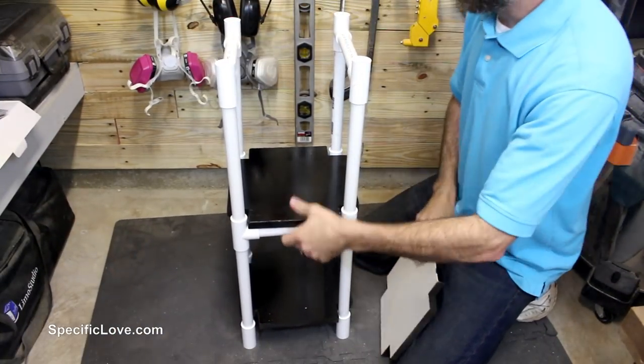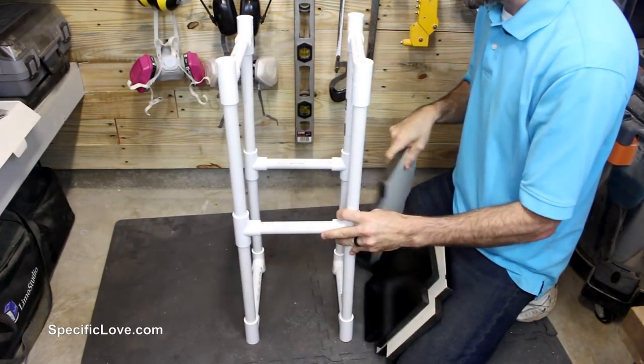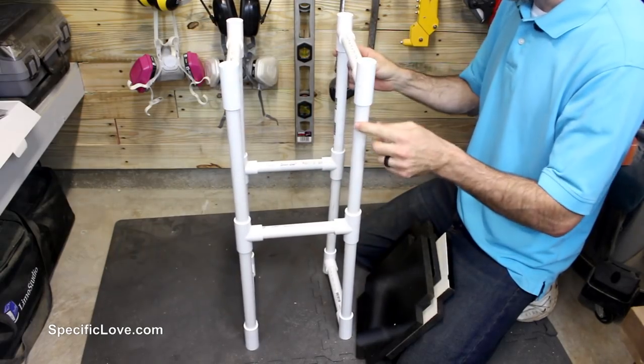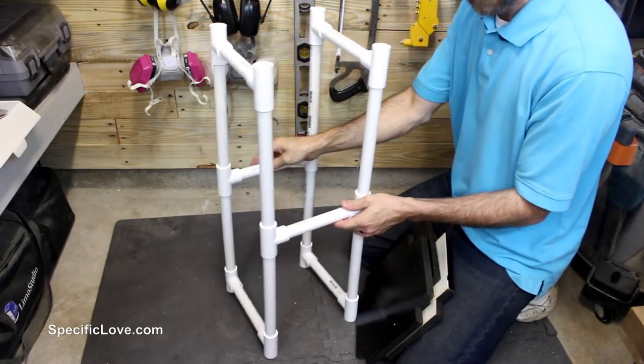Next up is a simple little three-tier shelf. I'm using all three-quarter inch PVC and fittings. It's a very simple build — just eight pipes going up. You can adjust this to whatever height you want. I have these at 12 inches and the crossbars going at eight.